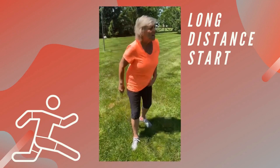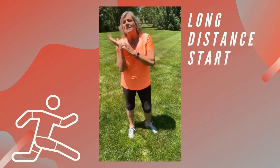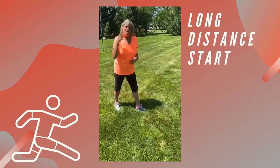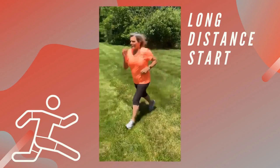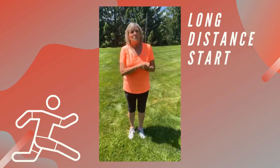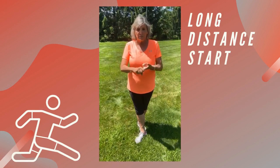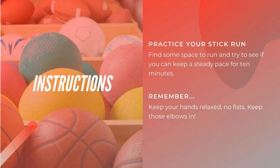For the long distance run, when somebody says go, you're just going to run. Give yourself more distance than the short one. I want you to learn and think about how you're running — keep your elbows in and your nose forward so that you can last a long time. You don't want to start fast or end super fast; the middle should be even. That's the difference between a short sprint run and a long distance run.